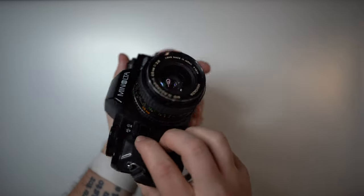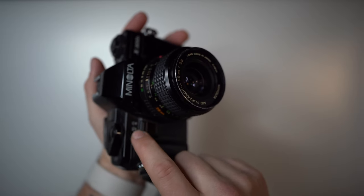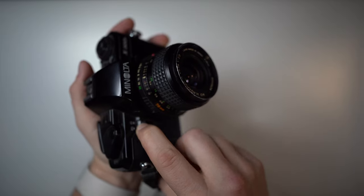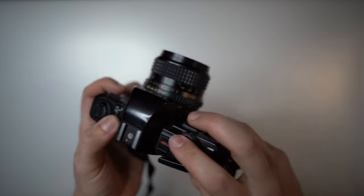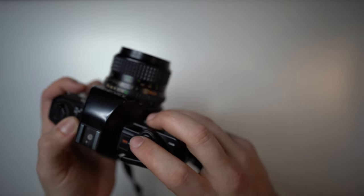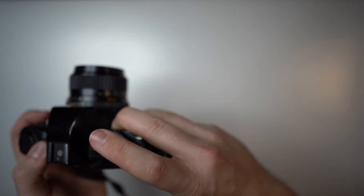Here on the front you have your AEL — that's the exposure lock. When you press down on it, it locks the settings so you can recompose and take a photo. Usually when shooting, you use your middle finger to press it, lock the exposure on something, then recompose and take the shot.